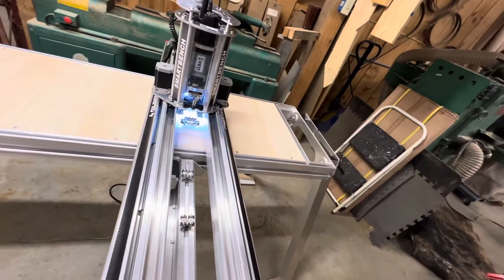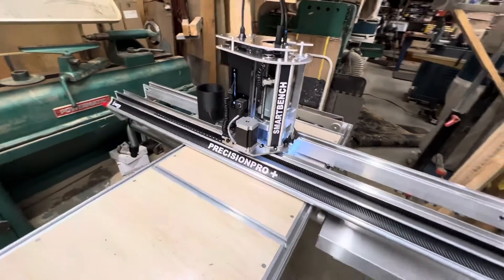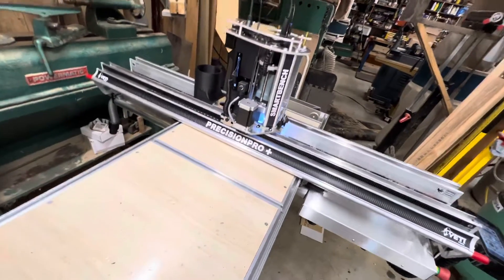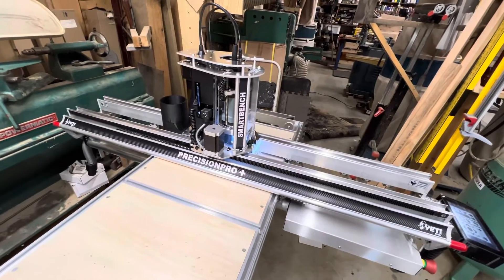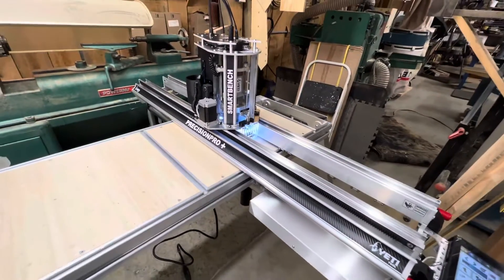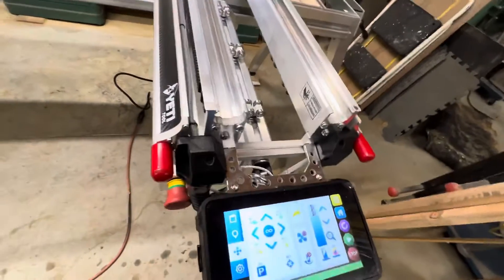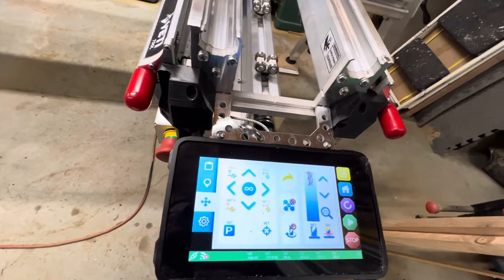Like I said, I just got done putting it together, so just kind of running it through the paces a little bit to see if it works and does what it's supposed to. So far so good, working pretty well. I thought I'd give this a quick video to show you what it's all about — the control panel and everything.